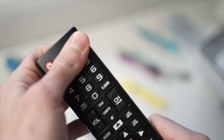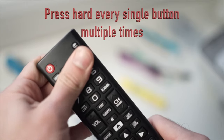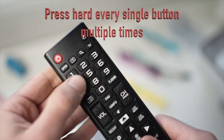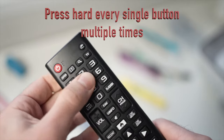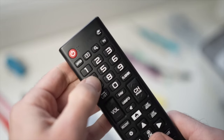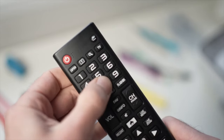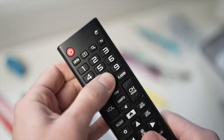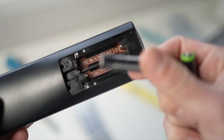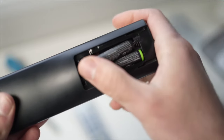Next, press every single button on the remote control very hard. This will help if a button is stuck or if there is debris under it, since a single button not making contact can affect the whole remote. When you're done, put both batteries back in and try using the remote.